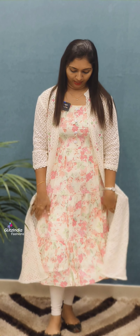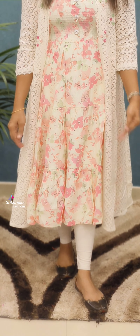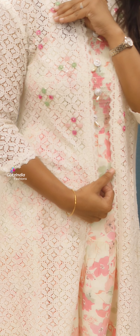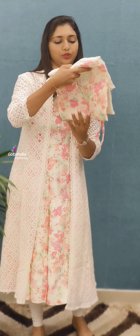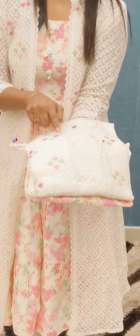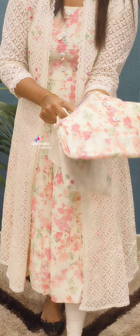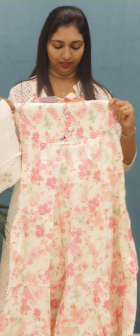The next one is the jacket. This is the inner portion. It has smocky work. It is a very floral print on the inner part. There is a net pattern with handwork on the side. This has cut beads. It is a very transparent pattern on the sleeves. You can use a small strap and make a smoky work. It is a nice pattern.